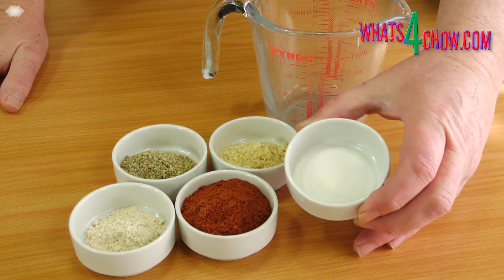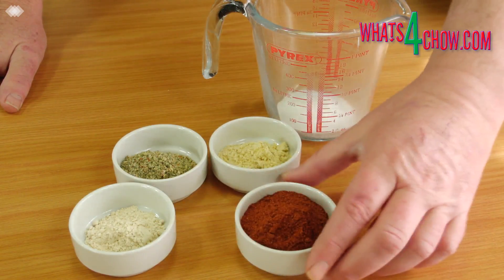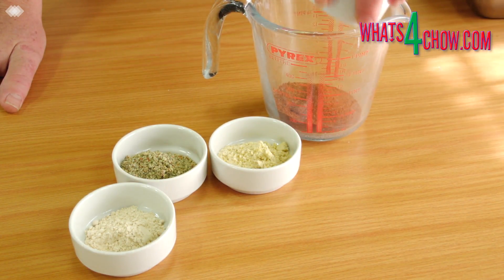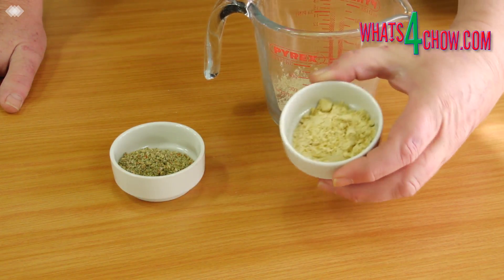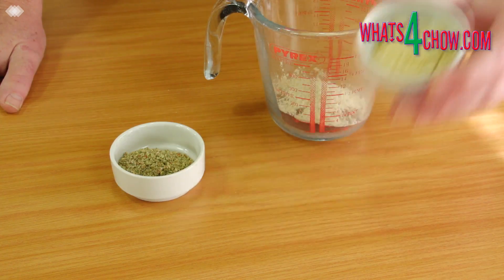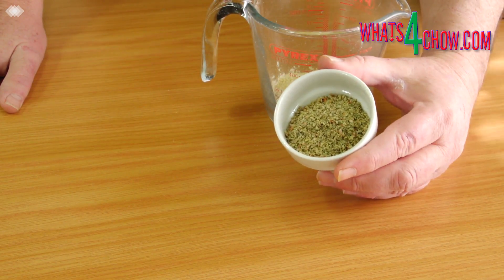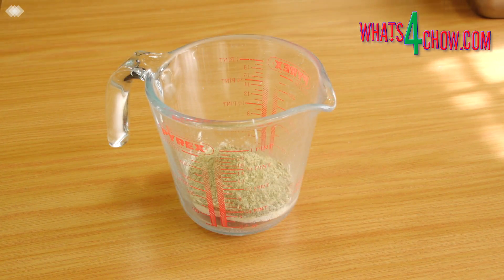To season the chicken you will need 30 ml caster sugar, 90 ml cayenne pepper, 15 ml garlic powder, 30 ml good quality chicken stock powder, and 30 ml good quality vegetable stock powder. Combine all of these thoroughly.